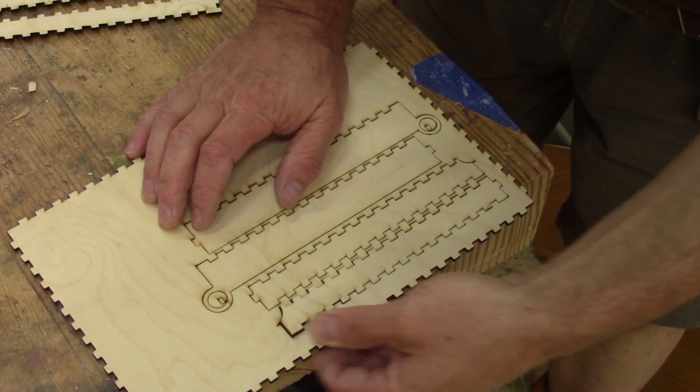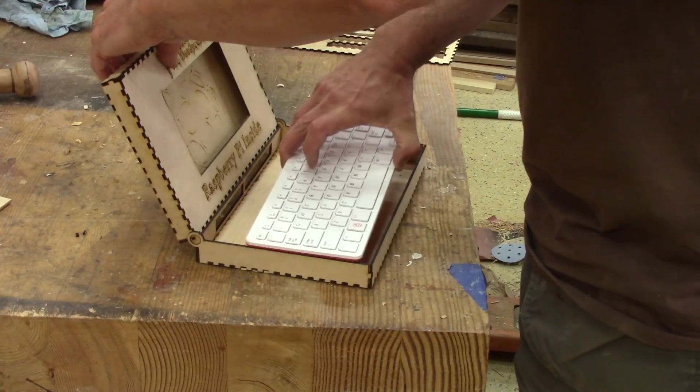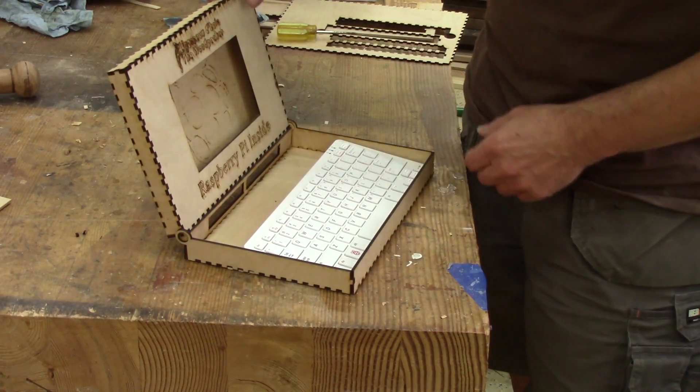I didn't have trouble on all the pieces — most of them were ok. This is a dry fit of what my box will look like. The Raspberry Pi will go there and the monitor will go inside this hole.